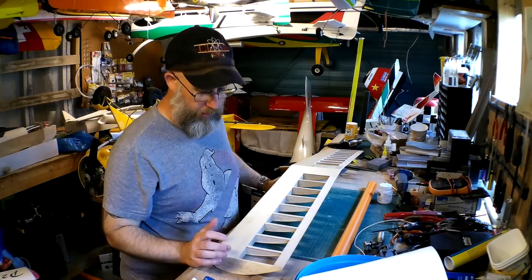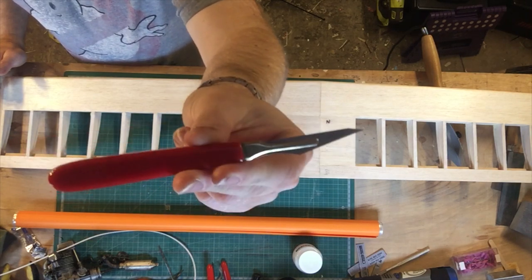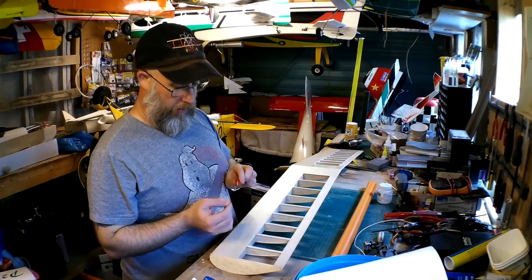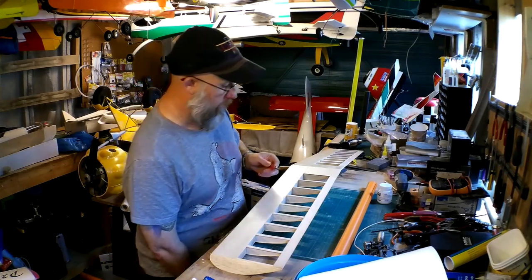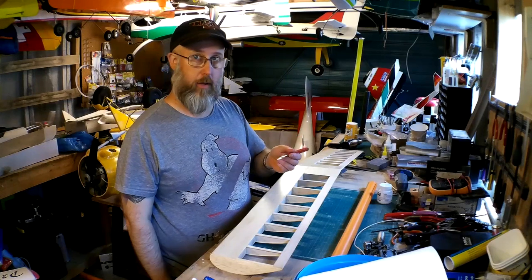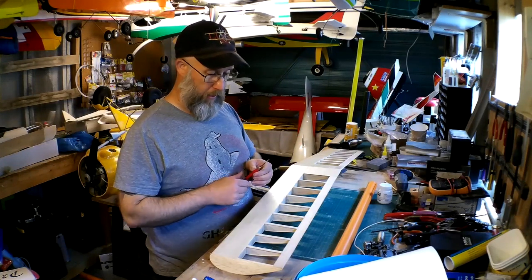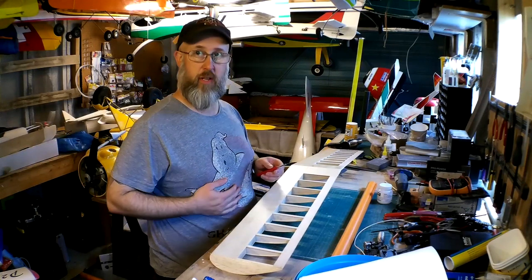One of the things with any covering job is to have a very sharp knife — a very sharp scalpel. I could quite easily in one covering job go through four or five different blades. As soon as it seems as though it's dragging and I'm not doing a clean cut, I go in and get another one. If you don't, all you're going to end up with is raggy edges and it won't be very neat.